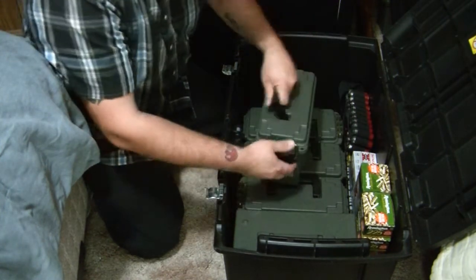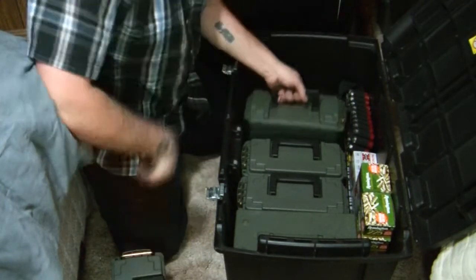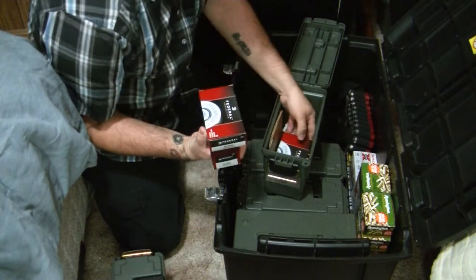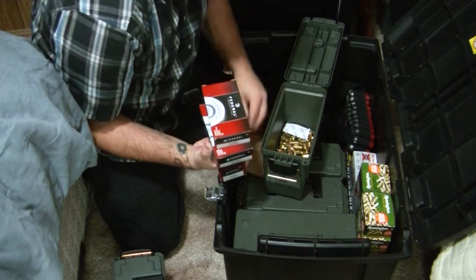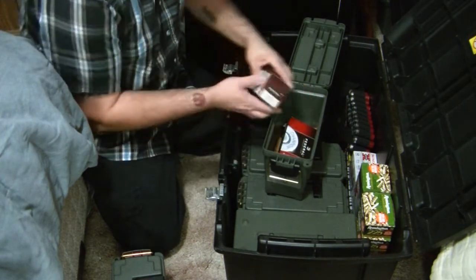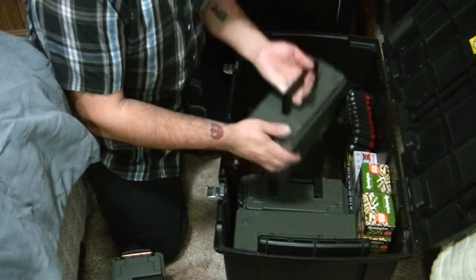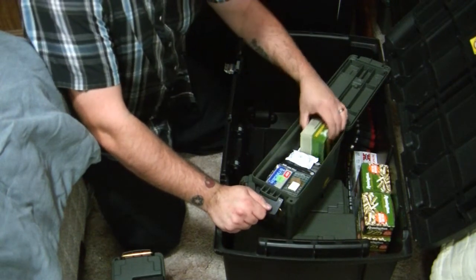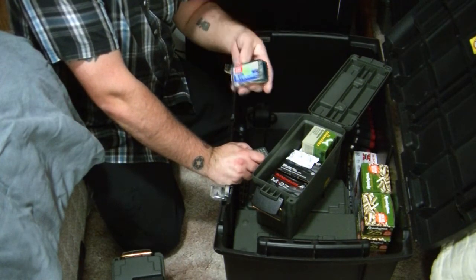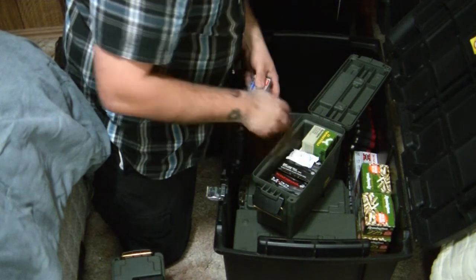It's a little over a thousand rounds of 9mm. This is a box of 40 — 200 rounds right here, and I got another 100 rounds in there, and in my safe I got 50 rounds. Here's a mixture of 22 — got some old stingers, $2.28 for 50 rounds of the stinger, that's probably back from the mid-90s. I got 500 rounds here, another 1,000 rounds.